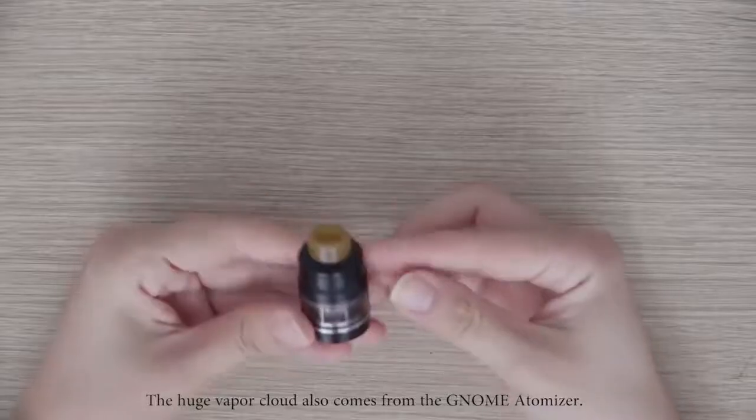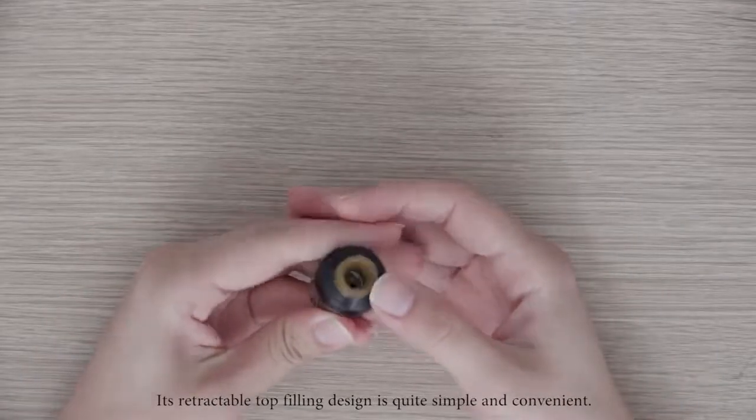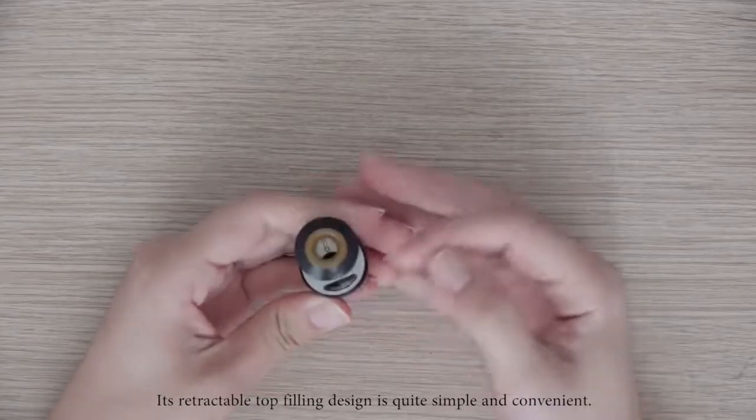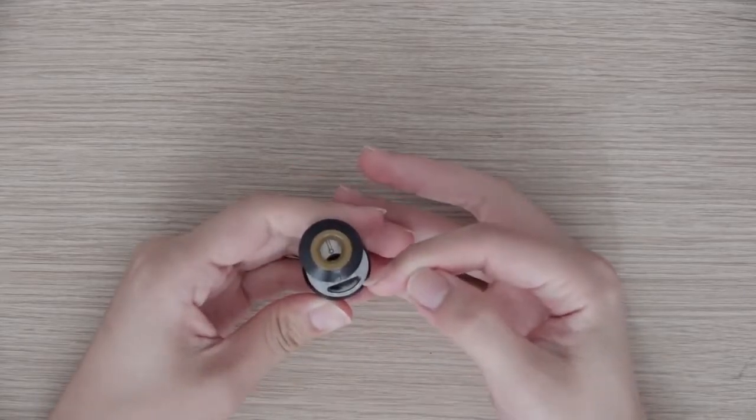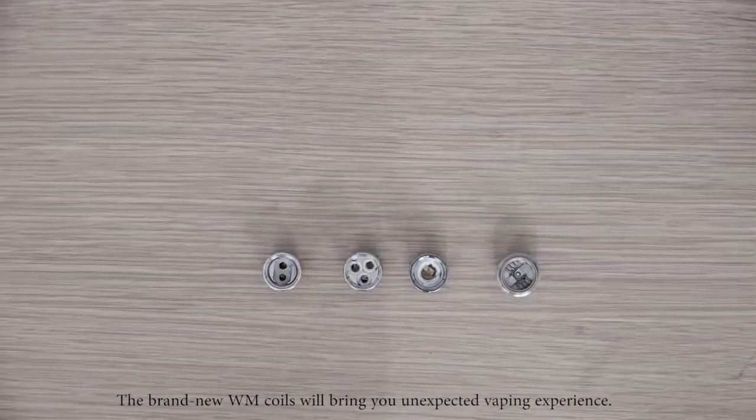The huge vapor cloud also comes from the NOM Atomizer. Its retractable top-filling design is quite simple and convenient. The brand-new WM coils will bring you an unexpected vaping experience.